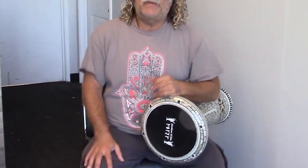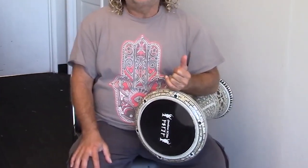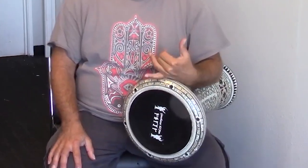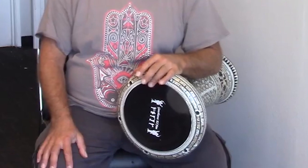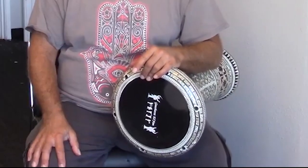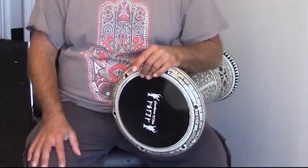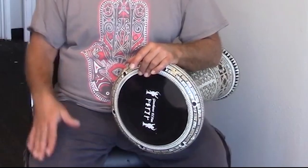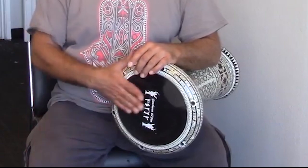So with a 7-beat rhythm, or any odd rhythm, we can break the counting down to 2's and 3's to make it a little easier to count. This is counted 2, 2, 3 — so it's 1, 2 / 1, 2 / 1, 2, 3. Doom, doom, tak-a-tak, doom, doom, tak-a-tak.